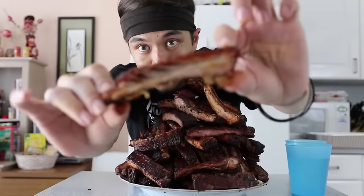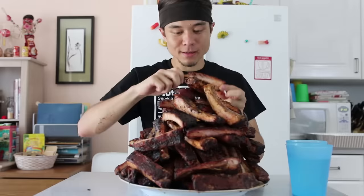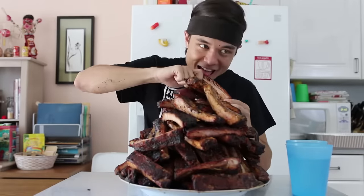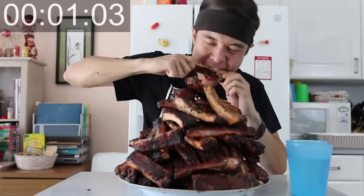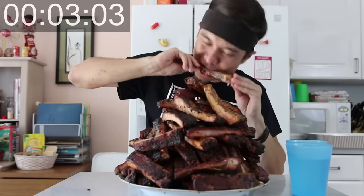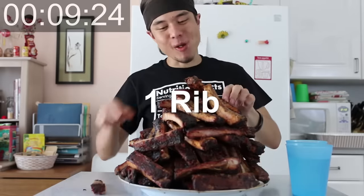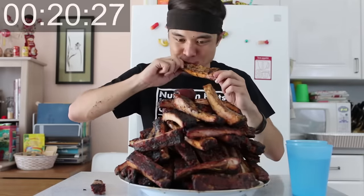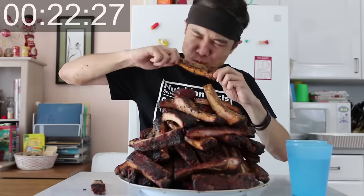Oh, this one looks good right here. Ready? Four, three, two, one — go! Oh my god. It's not like those smaller cheap barbecue ribs that just hide the quality of meat under barbecue sauce. These are good freaking ribs!